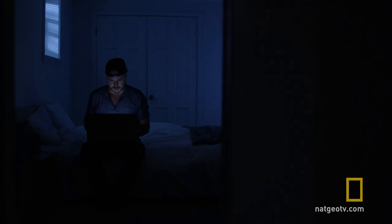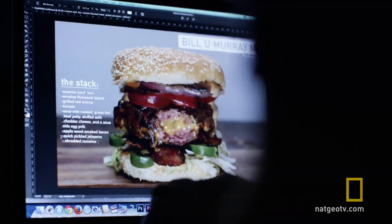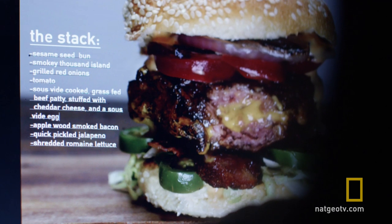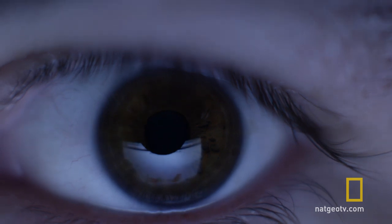What does this burger have to do with Bill Murray? Absolutely nothing — well, unless of course you're Bill Murray. In that case, this is a very public invite to join me for a burger and a beer. Also, I'm pretty sure this is what he whispered in Scarlett Johansson's ear at the end of Lost in Translation.